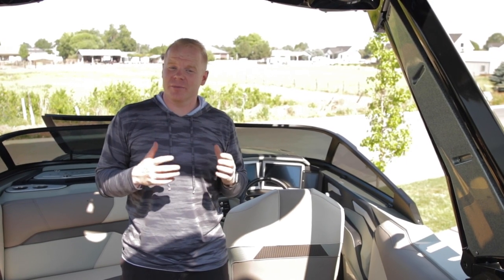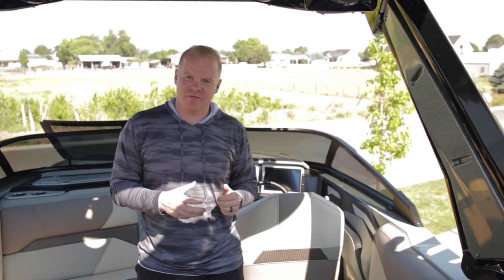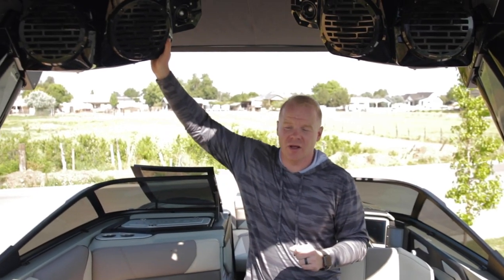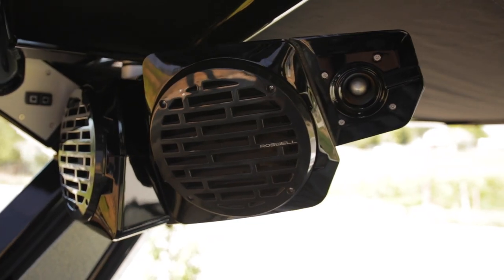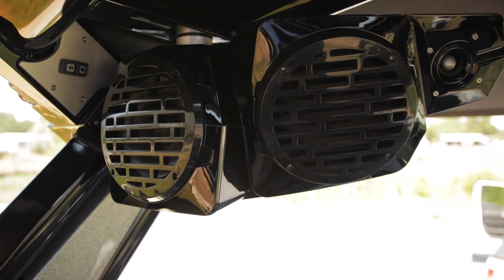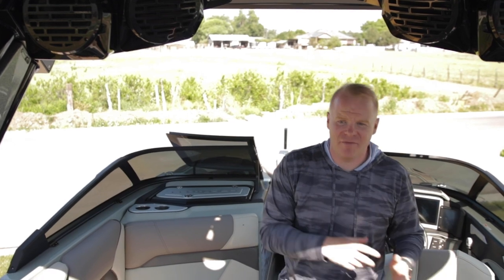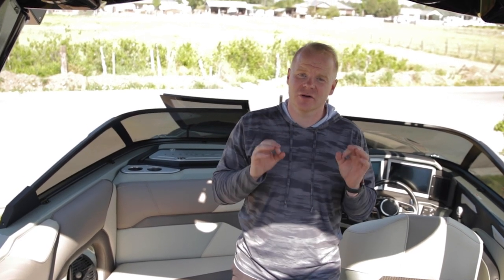The stereo is a really important component for a lot of people in a boat, and the Centurion RI series comes with a bunch of different stereo options. Options range from a single set of Wet Sounds tower speakers to multiple sets of Wet Sounds tower speakers to the Centurion Roswell Cover Fire system seen on this boat, all the way up to the exclusive Centurion Warrior Audio System by Wet Sounds — the highest end factory audio system available on any boat on the planet. Features like zone control and auto volume that adjusts based on your throttle position make the audio experience just as good as your surf experience behind the RI-230.